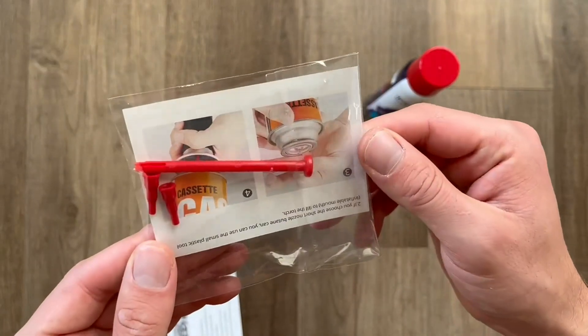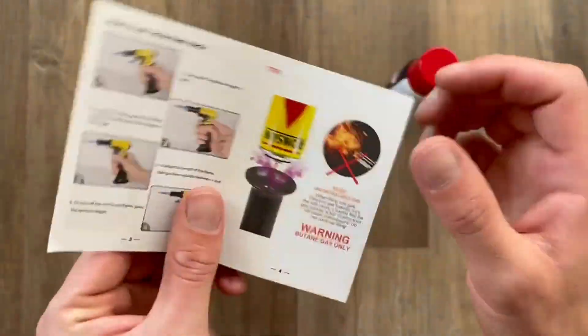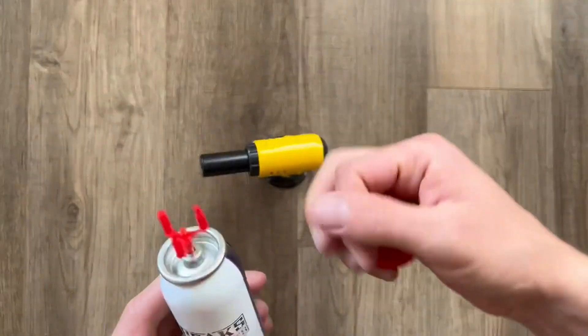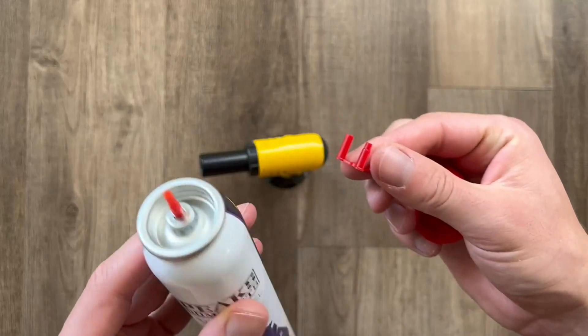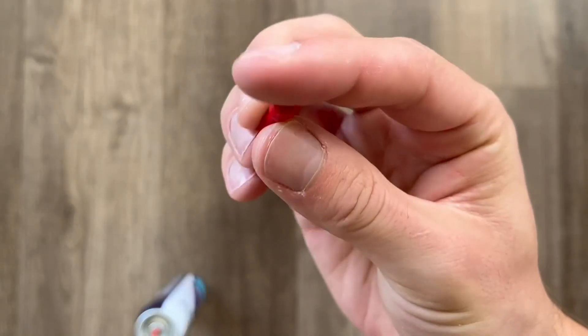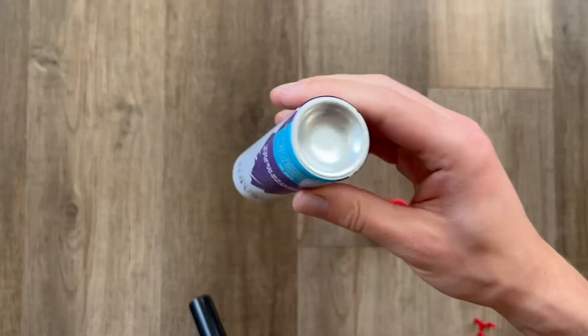If you're using a short nozzle butane tank, you can extend it with the included adapter pieces. However, you will not need to do that with the Peaks Comfort — it already has a long enough nozzle and is super nice and easy to use. That adapter is included with the torch if you ever need it.